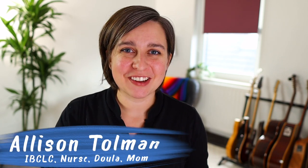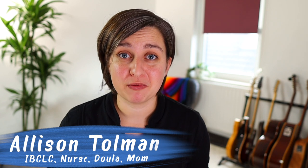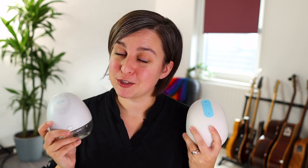Hey everyone, it's Allison here with New Little Life. I wasn't actually planning on filming this video today, but I have 20 minutes before I have to go pick up the kids from school, so here's what you're gonna get. I've got the Willow Pump and the Elvie Pump, which you know I love.